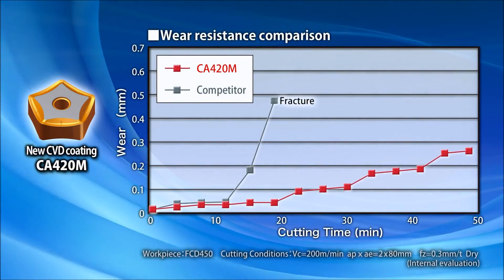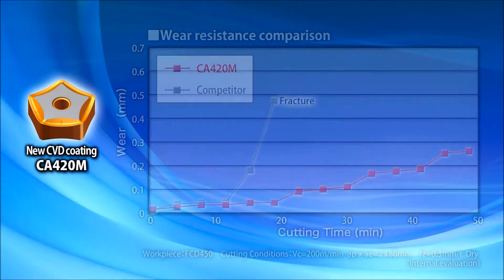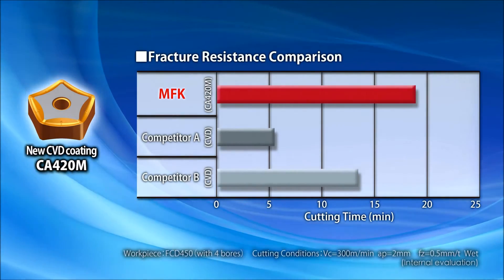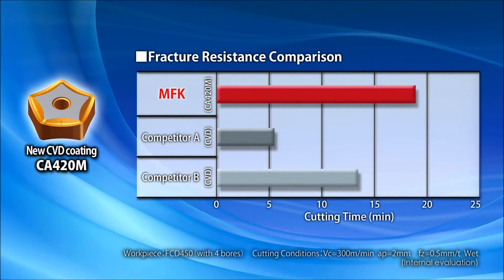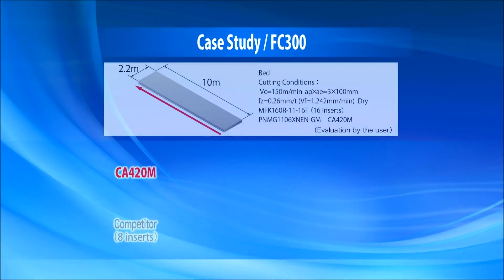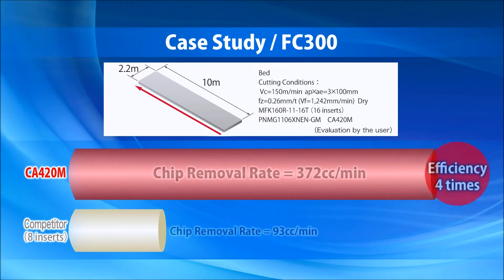The new CA420M CBD coated carbide grade was specifically created for long tool life and stable machining of cast iron. The test data shows the excellent performance of CA420M.